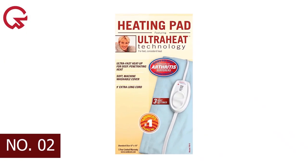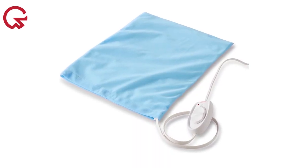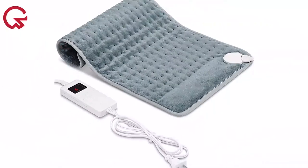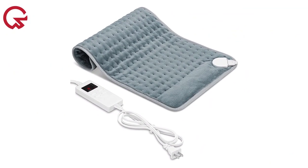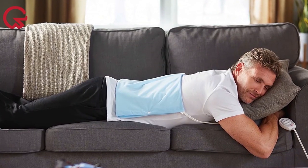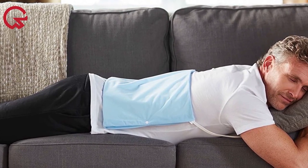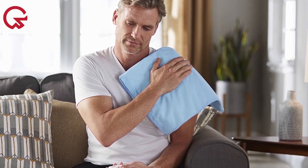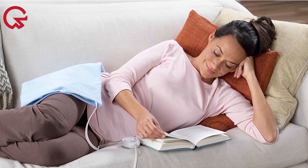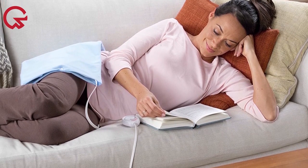Number 2 on our list is the Sunbeam Heating Pad for Pain Relief. This option delivers most of the features of other pads at a fraction of the cost. Using a sliding controller, you can adjust three heat settings to deliver warmth to your muscles. The pad comes with a washable cover and a 9-foot cord, making for easy use and cleaning. For deeper relief, you can use the sponge insert to activate the moist heat option. Our tester noted the cover material is not as comfortable as other pads, but it's still made with a soft cloth and sponge. Overall, it's an easy-to-use pad that functions exactly as advertised.